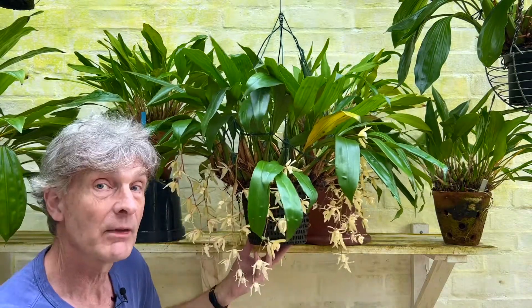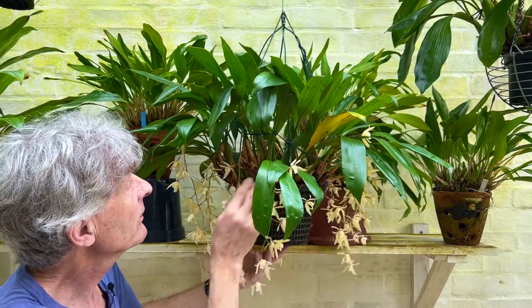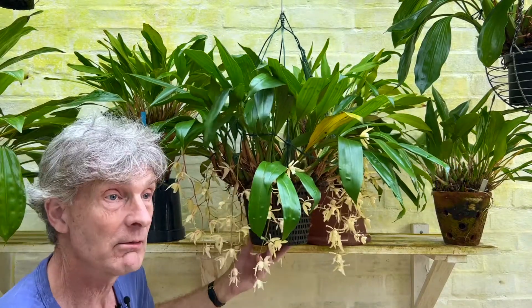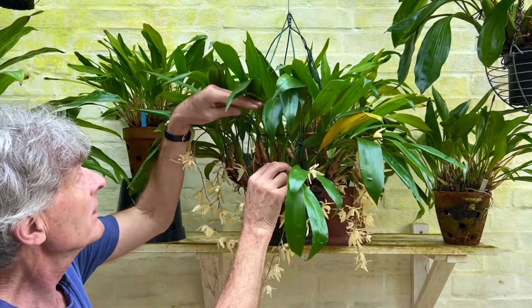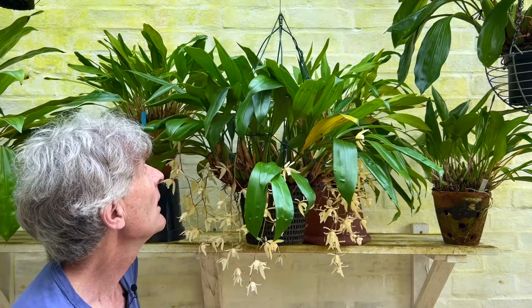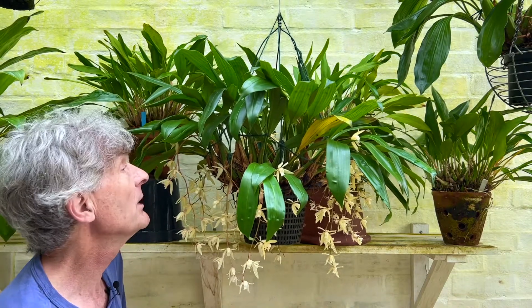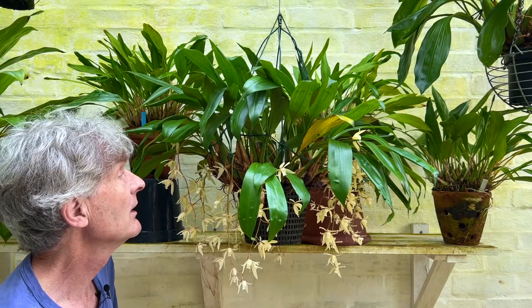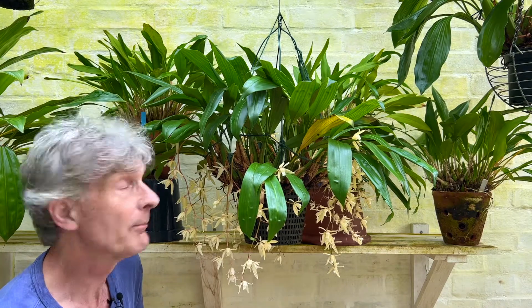It's obviously getting enough light because you can see how many flowers it's got. It's quite an untidy grower and tends to grow out of the pot, like a lot of coelogynes. The way I combat that is to sort of stitch it up with some garden twine to try and bunch it up and keep it a bit more compact. It's probably time for me to take a section off, repot it, and start growing a new one.